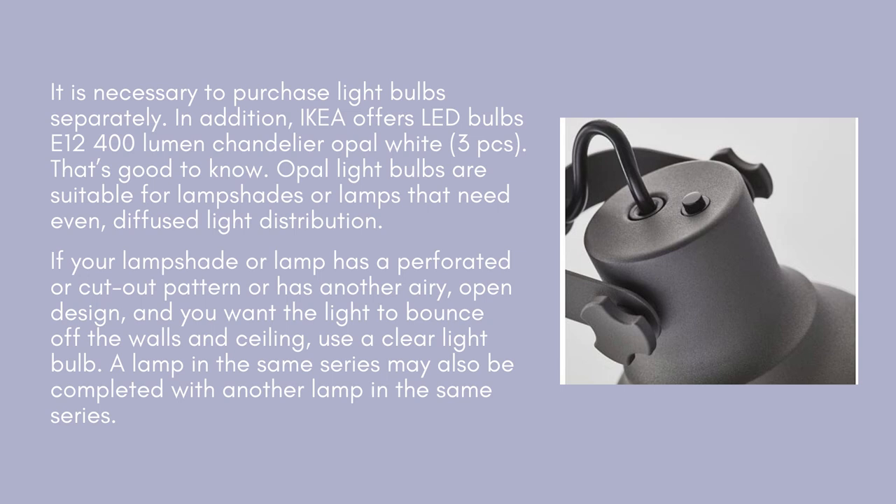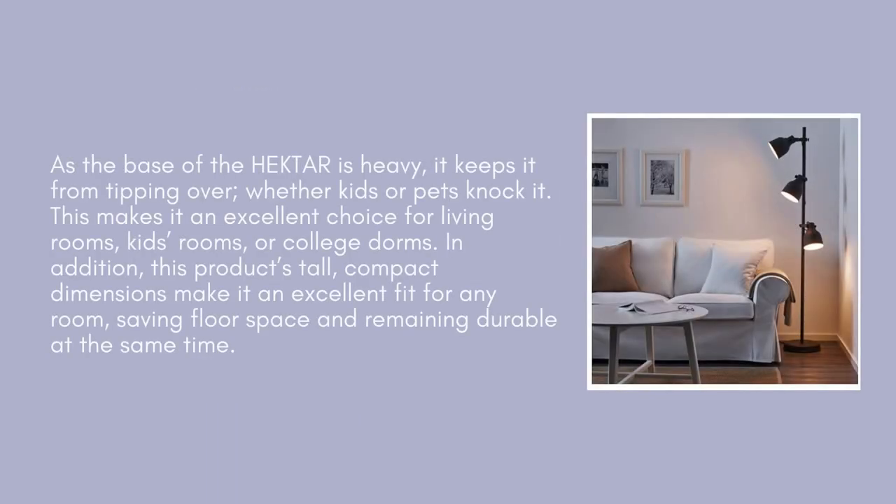A lamp in the same series may also be completed with another lamp in the same series. As the base of the HEKTAR is heavy, it keeps it from tipping over, whether kids or pets knock it. This makes it an excellent choice for living rooms, kids' rooms, or college dorms. In addition, this product's tall, compact dimensions make it an excellent fit for any room, saving floor space and remaining durable at the same time.